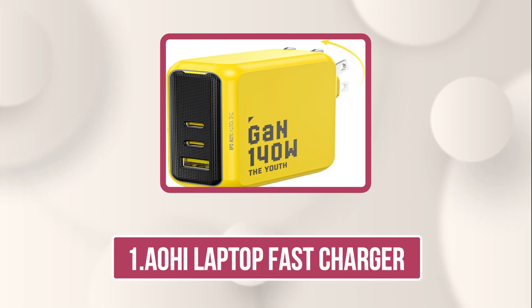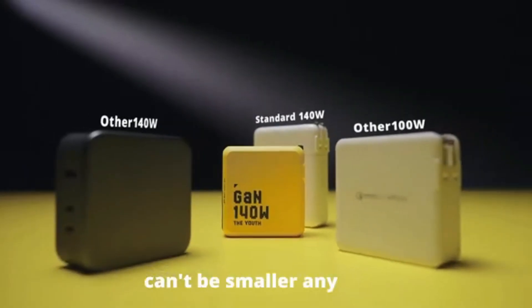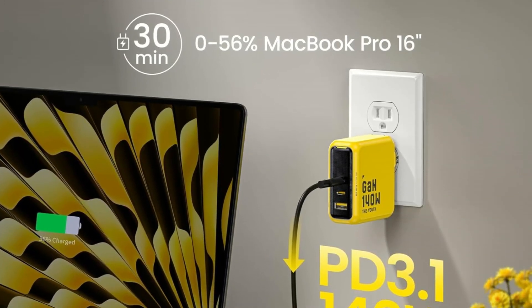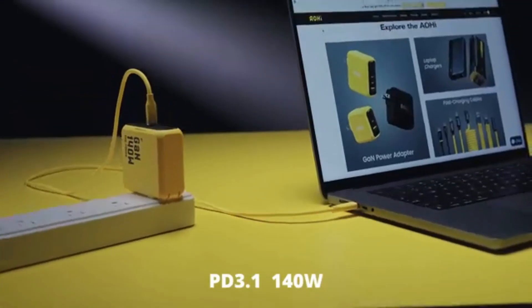Starting with the AOHE Laptop Fast Charger — the AOHE Youth Series 140W. This charger delivers blazing-fast PD 3.1 charging, powering a MacBook Pro 16-inch to 56% in just 30 minutes. Note that a MagSafe 3 cable is required but not included.